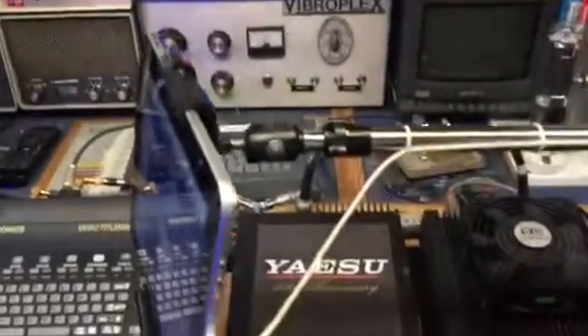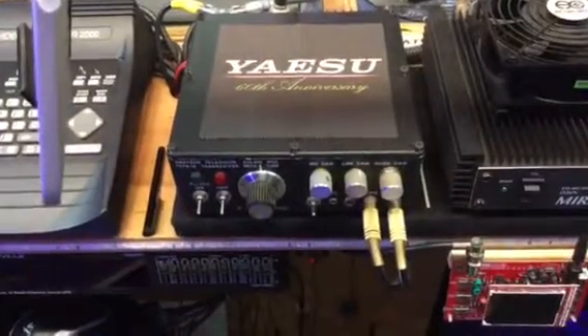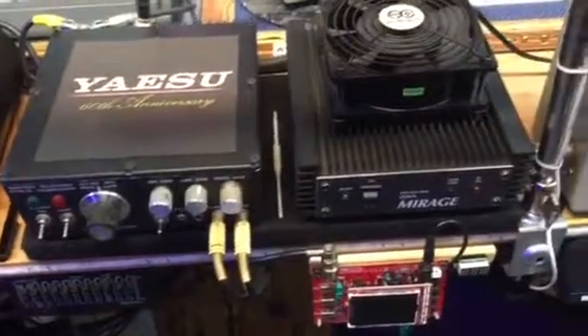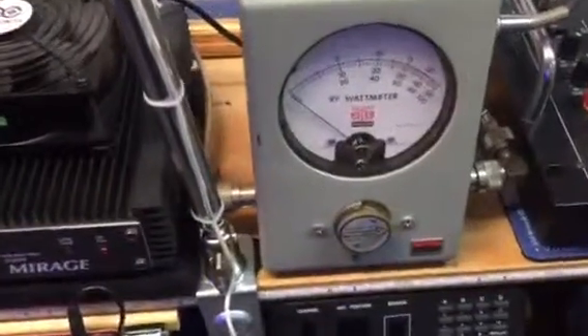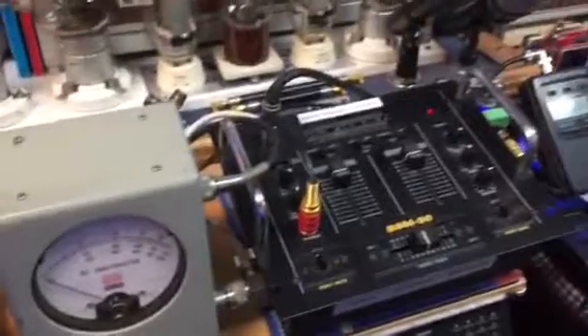There is the video transmitter — the PC Electronics — there's the Mirage amp, and over here is the Solar Basic RF watt meter that shows the output. Then I've got a little mixer to mix the audio that comes out on the station.